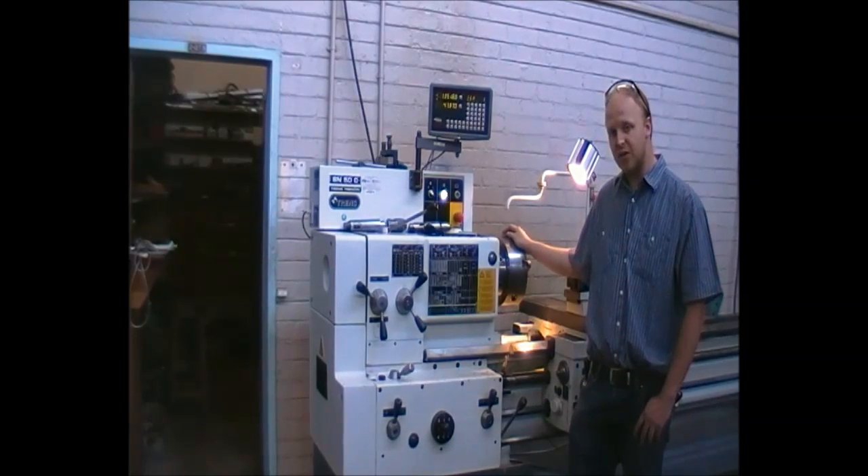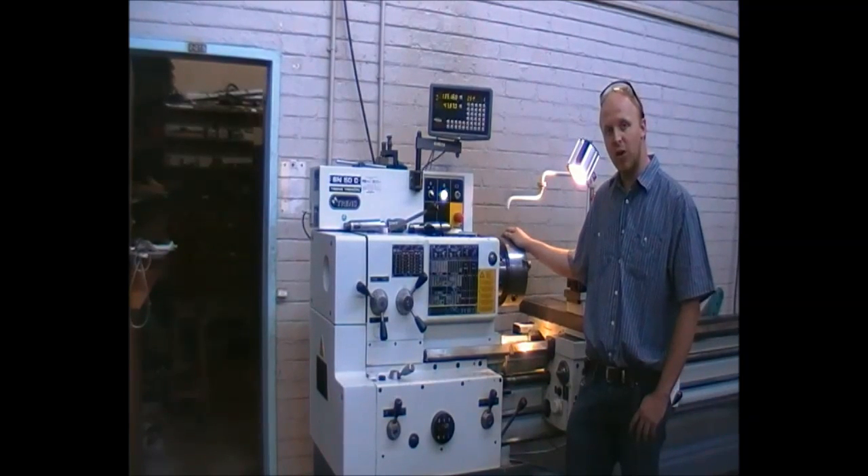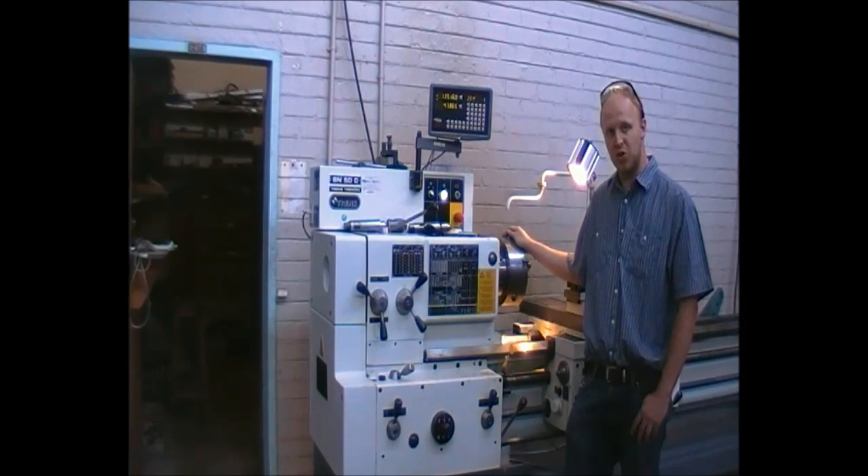We will have a quick look at the speeds and feed setup of this machine, whereafter we will have a quick introduction on the cutting and the hazards applicable. Please make sure the floor you are standing on is not wet or slippery, as this will cause damage if you slip and fall into the chuck.